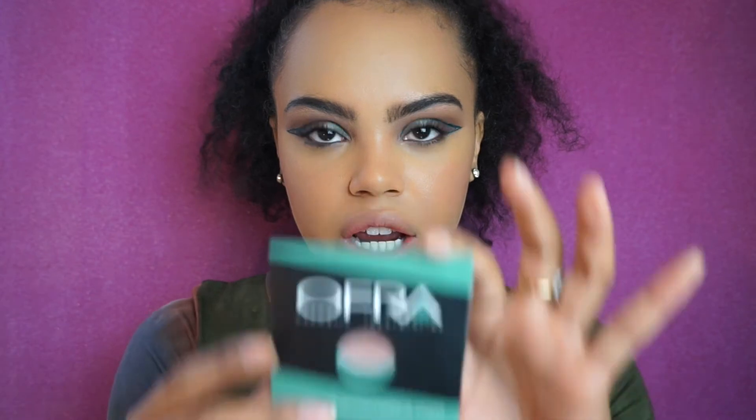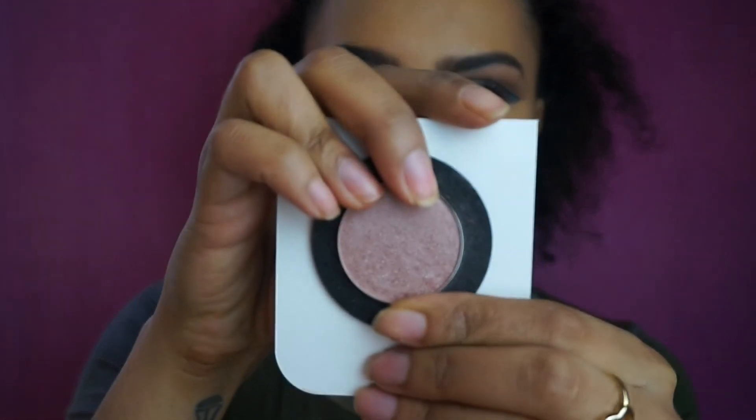Now I'm taking this OFRA highlighter in You Glow Girl. I've barely used this — maybe once, a long time ago — and I also think I got it in an Ipsy Blend bag. It has a little bit of purplish reflex in it which I think will go well with the eyes. Taking a Morphe fan brush — yes, this goes perfectly with the eyes.